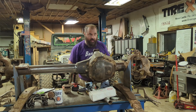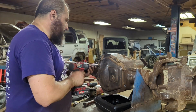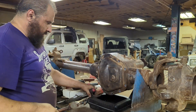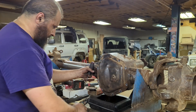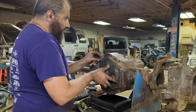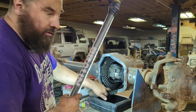Rinse and repeat on the other side. Now that the hubs and axle shafts are both gone, we can go ahead and pull this diff cover and start pulling spider gears out. There wasn't a ton of fluid in there. There's no obvious signs of wear — no chunks in the bottom, so that's always a good sign. The gears don't look like they're overly worn.